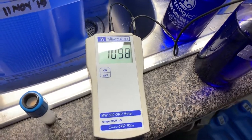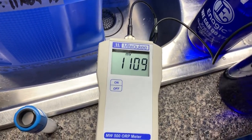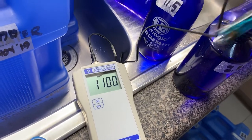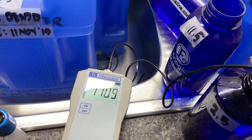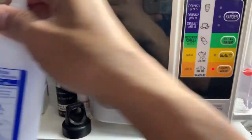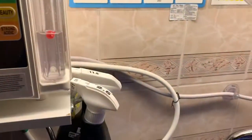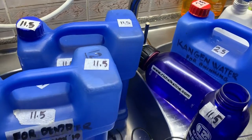Good day everyone. Today I'm going to show you how to condition your Milwaukee ORP meter. You can see I've got an ORP meter here and this is the testing rod — I've been soaking it in 2.5. Now make sure you make fresh 11.5 and fresh 2.5 when you make them from your SD 501. Make sure you've got the electrolysis enhancer in there — if it's empty you're not going to make a strong 11.5. That's the key on conditioning your testing rod.